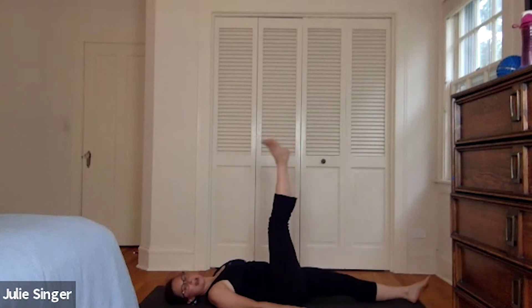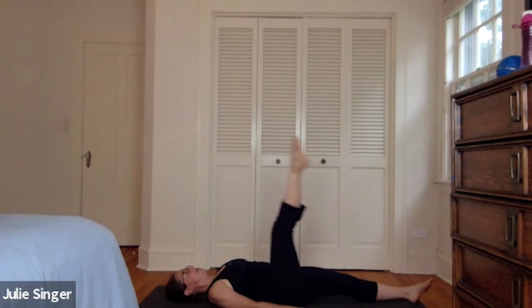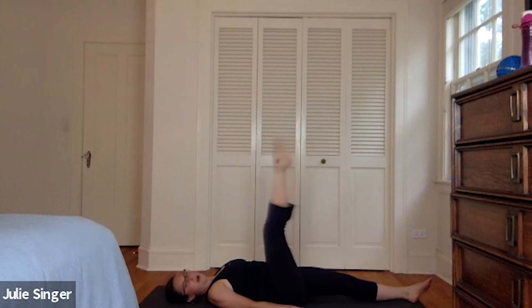Scissor the legs, external rotation — down around and up for eight, seven, six, five, four, three, two, and one.